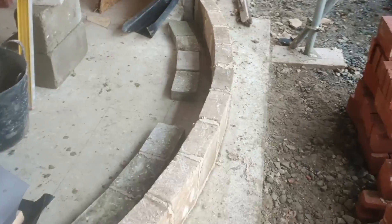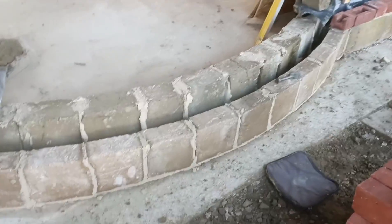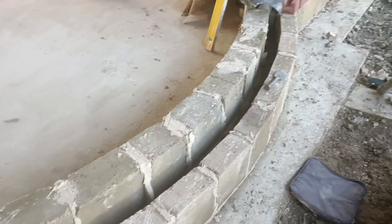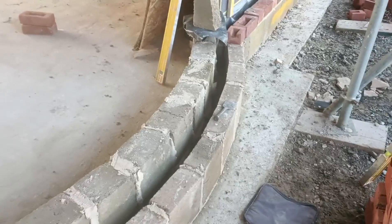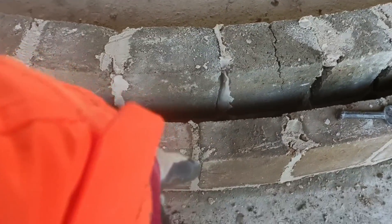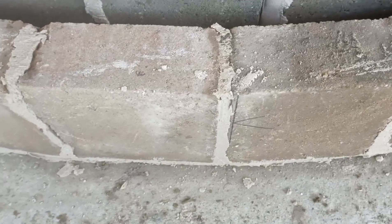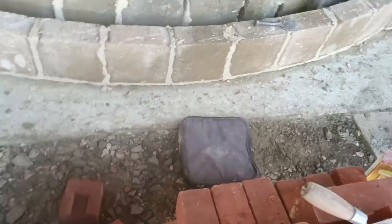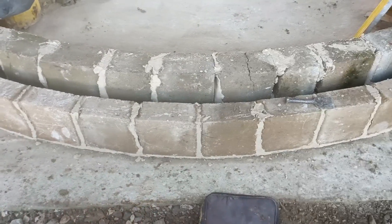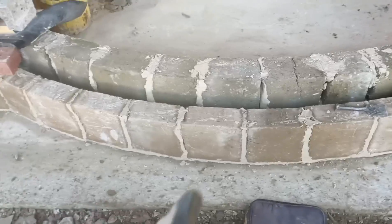This bay is now in place, ready for damp courses. I've got one course of face work to go around which I'm now going to do. I've gone back to my centre point, brought it through, and marked the centre of the bay. That means whatever happens, that will be the centre of a joint, the centre of a stretcher, or the centre of a header — so I've got three options to play with.